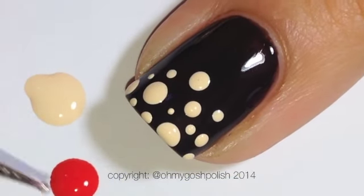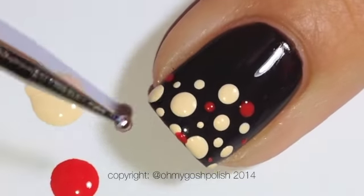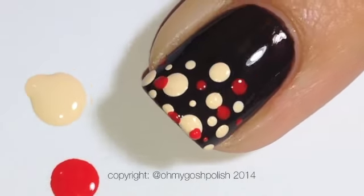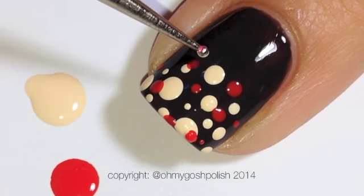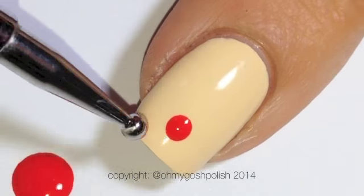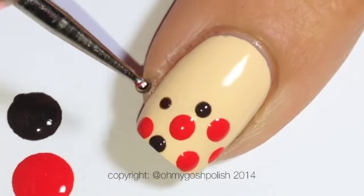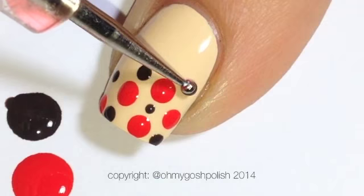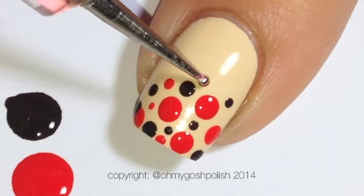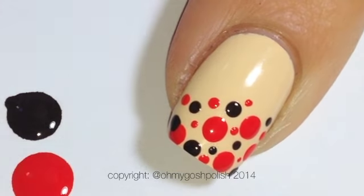If you don't have a set of dotting tools and only have a couple of items, keep in mind that it's not just the size of the dotting tool that determines the size of the dot — it can also be the pressure you place on your nail. You can create mid-range sized dots using the same tool as for big dots. If you only give it the slightest touch, you can get a very tiny dot even with a larger or medium sized dotting tool. So keep that in mind.